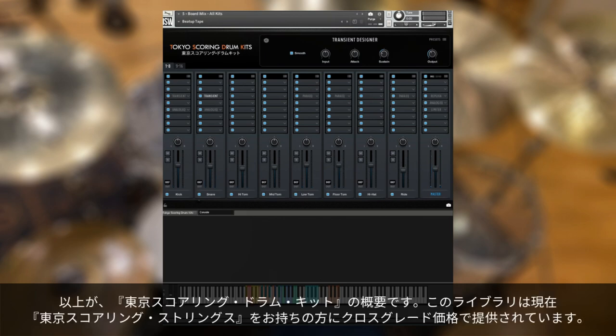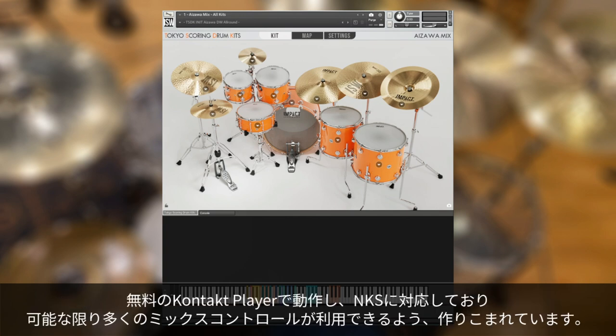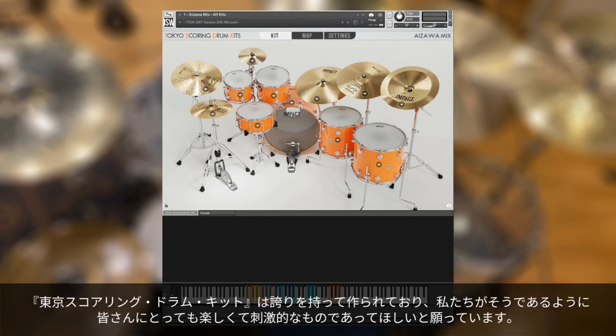And that is an overview of Tokyo Scoring Drum Kits. The library is available now with a cross-grade discount for Tokyo Scoring Strings owners. It runs in the free Kontakt Player and is fully NKS compatible. In fact, we spent some extra time and attention making sure as many mix controls as possible were available via NKS. Let us know if you like this approach. I'm incredibly proud of this library, and I hope that it's as fun and inspiring to use for you as it is for us. This has been Andrew Aversa, and I'll see you next time.